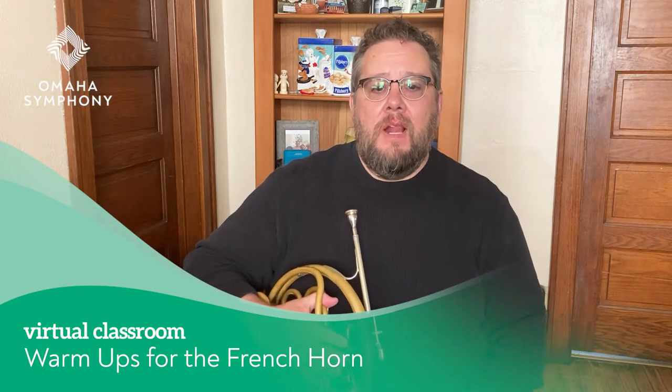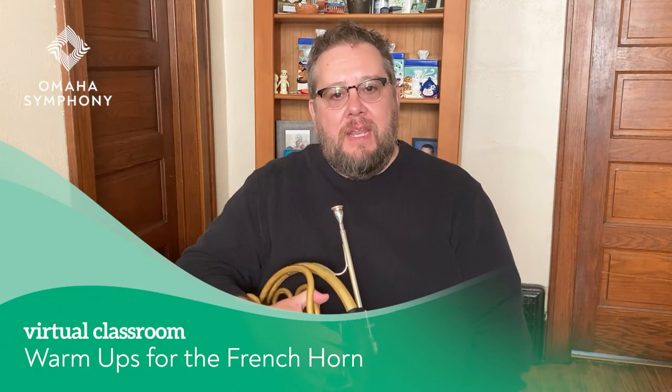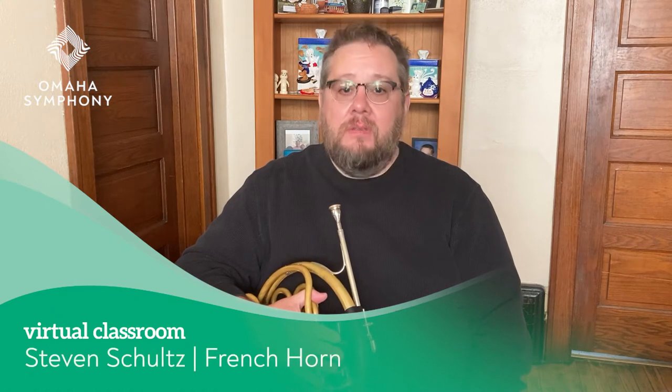Hello. Today I'd like to talk a little bit about warm-ups and specifically your warm-up routine that you will use every time before you play the horn. Everyone likes to warm up a little bit differently, but what's important is that you have a core to your routine that you do every day the same way, so you know how your lips are feeling that day.